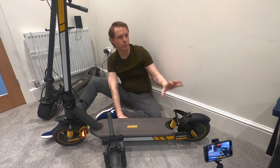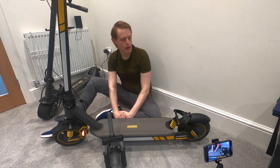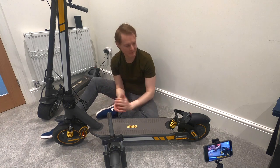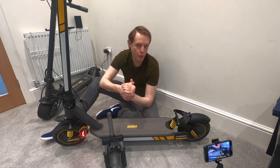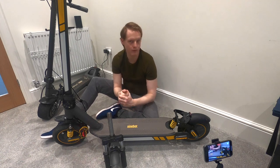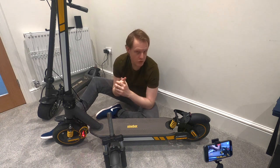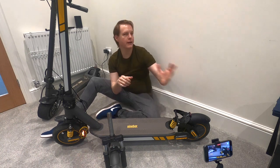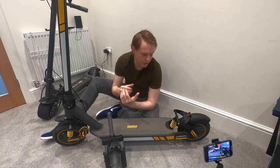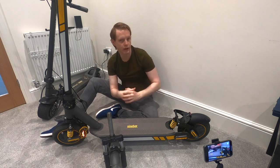I didn't buy this for the looks - I bought this for practicality. I bought it so that I have suspension to go along with the front. I wanted something I can go off-road with; I'm going to get dirty, it doesn't matter. But if you want to stay dry, probably stick with the stock fender for the time being until there's a better one out there. When it comes to water protection, you're not going to get much from the rear, and there is also an issue with certain bolts rusting as well.